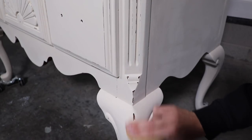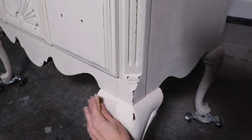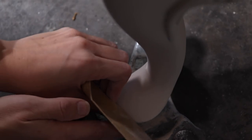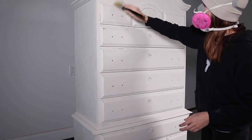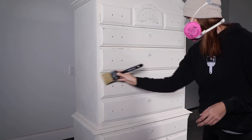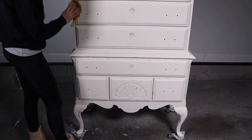I really love to distress up legs and feet because those are something that naturally gets dinged up and wears over time, so I like to really rough those up. Distressing is really subjective — you could go lighter or heavier, it's up to you. Once I'm done distressing, I use a soft paint brush to clear back some of that dust and wipe it down with a tack cloth.